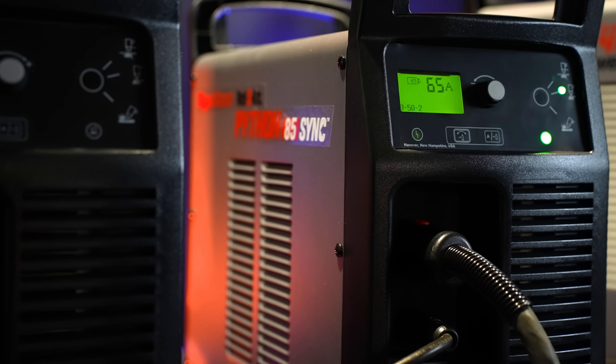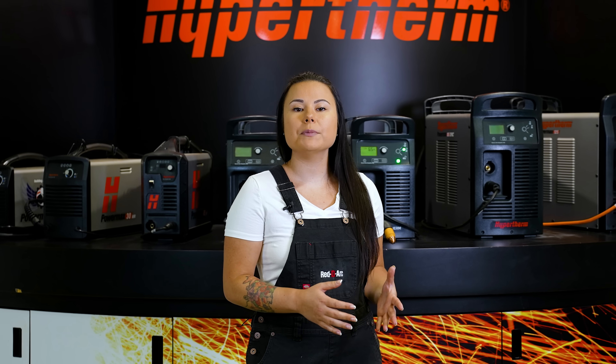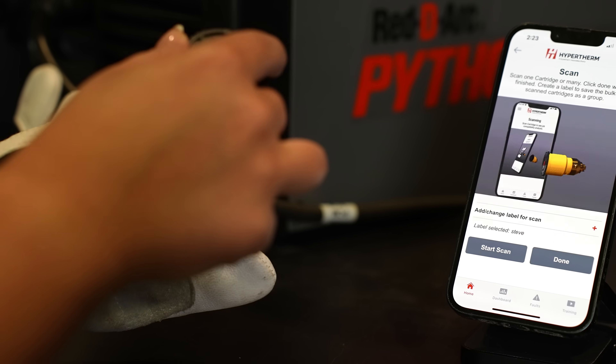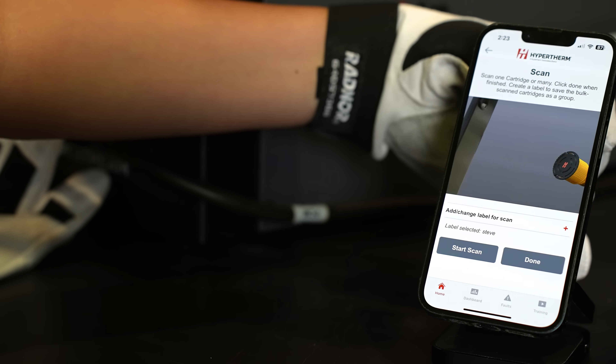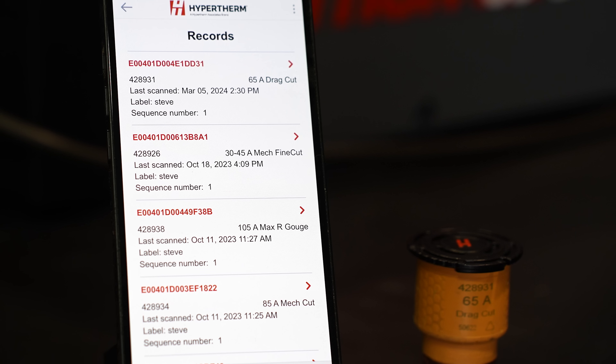It was mentioned previously about the ability to collect performance data. This can be done from either the sync power source or with a wireless reader and the Hypertherm app. However, much more detailed information can be accessed through the app. Simply install the reader into the cartridge, touch the reader to your phone, and follow the instructions on the app.